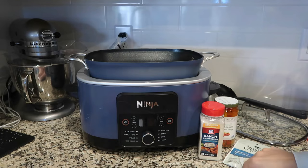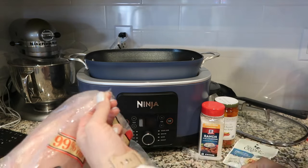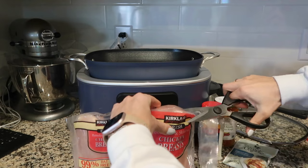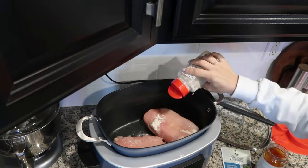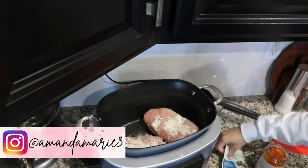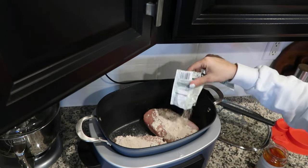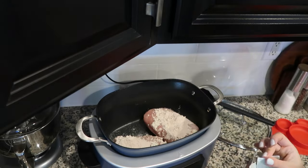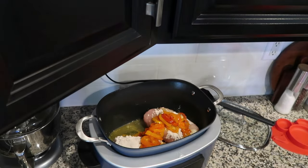I'm going to get dinner going in the crock pot — this is my favorite thing to do on busy days. I'm going to make Mississippi chicken. I've made the roast version before and it was really good, but I saw this recipe on Pinterest. You just take chicken and put it in your crock pot with some ranch seasoning. I'm using some brown gravy seasoning for this, just one packet of it. And then you can use pepperoncini peppers or banana peppers — I have banana peppers, grabbed those right off Amazon.